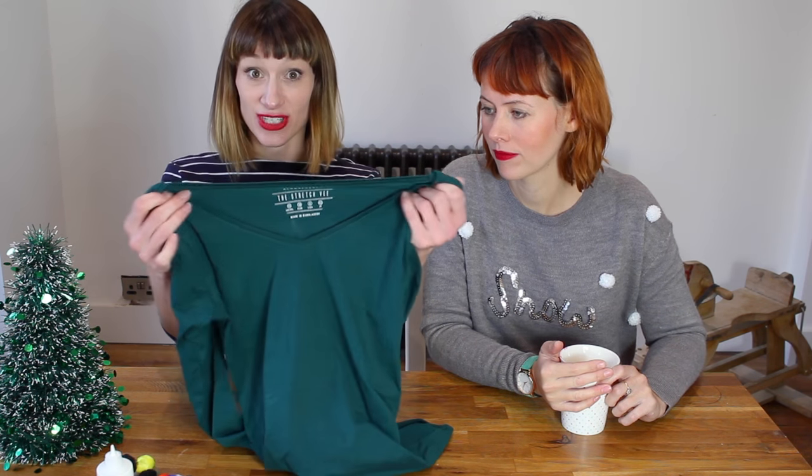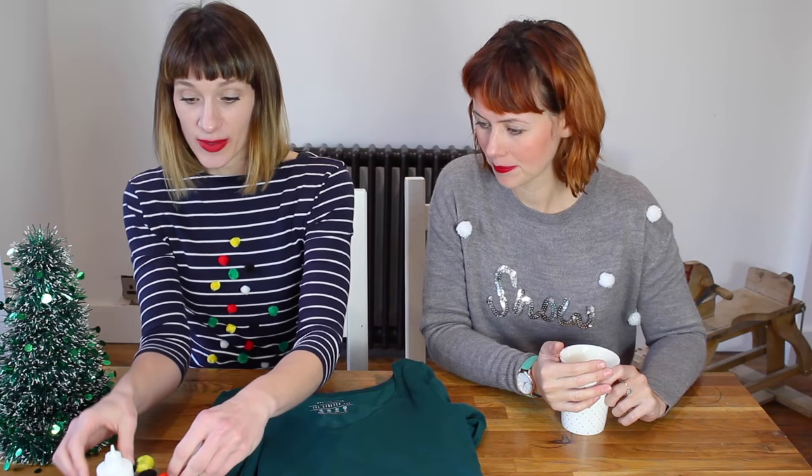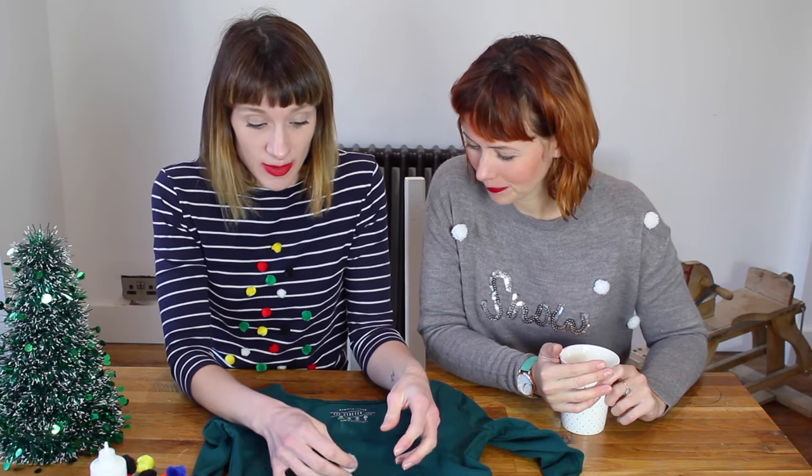Our first Christmas jumper is made using a long-sleeved stretchy top — you can get them really cheap on the high street. You need some pom-poms and some fabric glue. We're going to make a pom-pom tree, arranging them and just sticking them on.